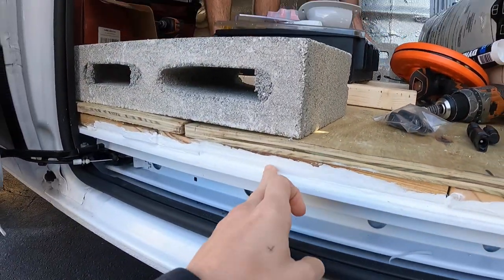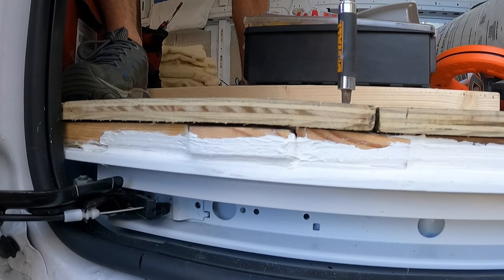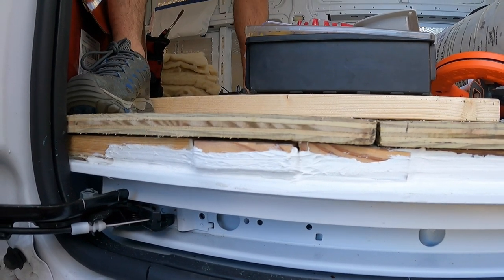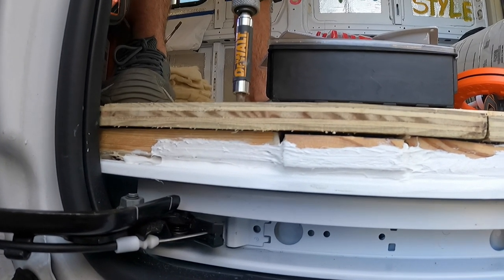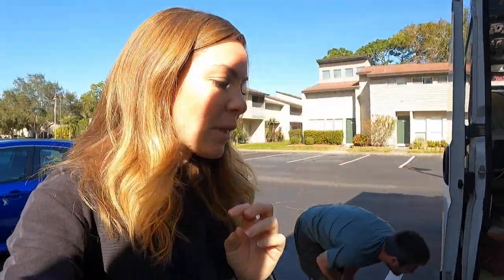The outside pieces are definitely dry. It felt like it grabbed a little bit better this time. That sandwiched down — it's working! So we can take all of the weight out of here. We'll leave the cinder blocks since we're driving them back to the store. With all that random stuff cleared out, we can actually walk around and do the electrical, because it was way too tight in here yesterday.